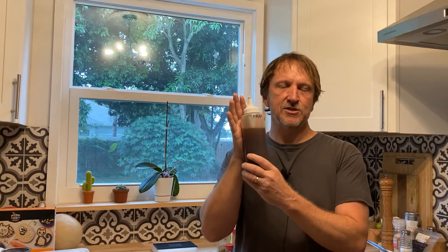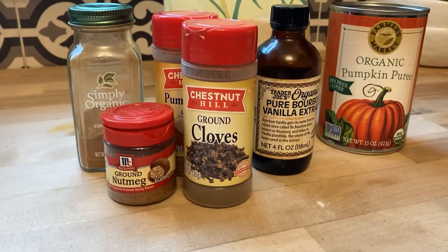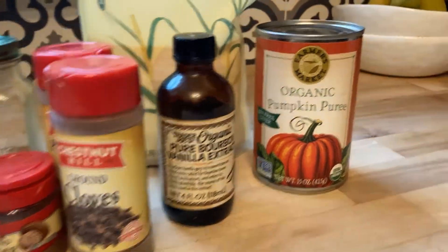The temperatures start to drop and we can have pumpkin spice things again, so we're going to go ahead and get ahead of the game a little bit. I'm making pumpkin spice cold brews already, and today I might even try and make a little pumpkin spice latte with my espresso maker. But we're going to show you how to make homemade pumpkin spice syrup first.